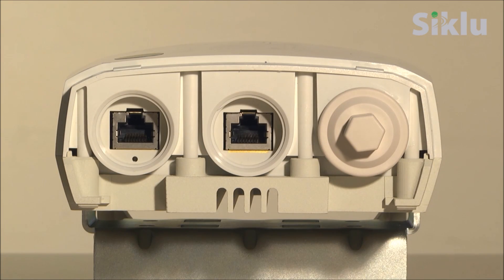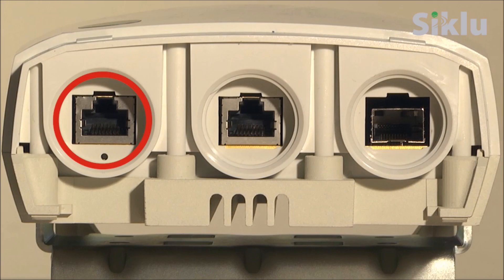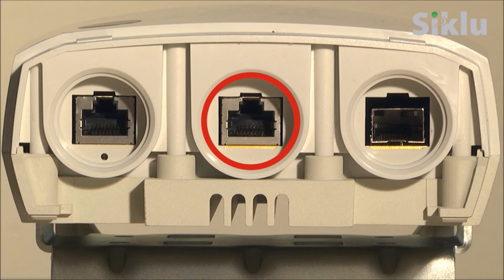The unit has two RJ45 Ethernet ports and one fiber port. Port one is used for data as well as PoE in for powering up the Multi-Hall. Port two is used for both data and PoE out. Port three is used for fiber connection.